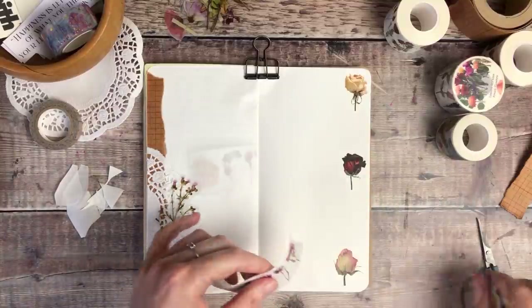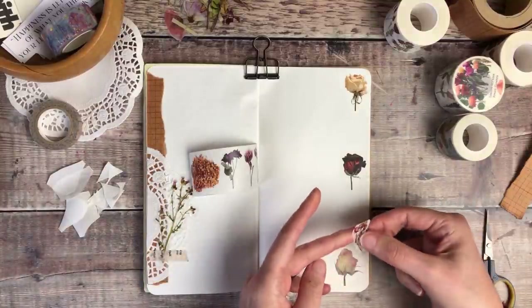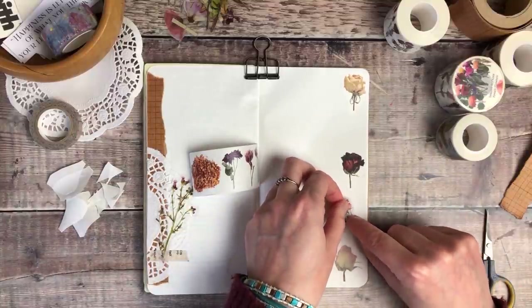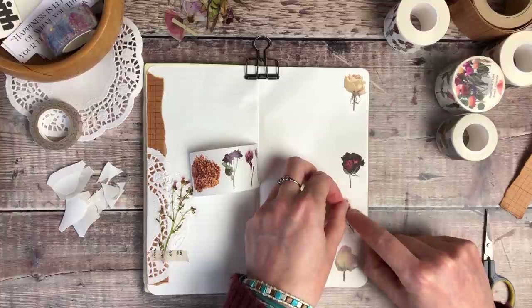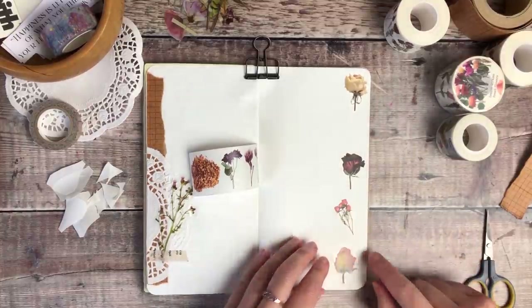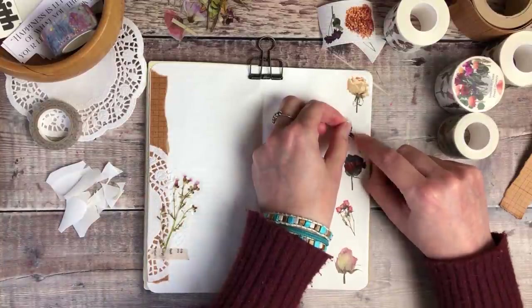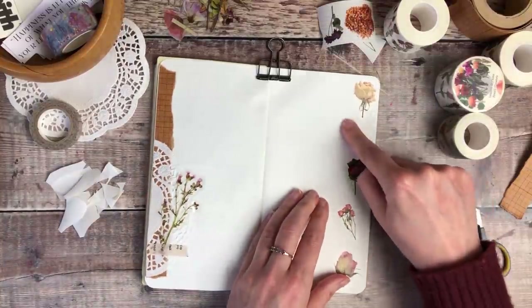I decided to add five of these images in total. I started off with the top, bottom, and middle flower just to try and make sure that I could space them out evenly. And I really like how that's given me a lovely floral border.